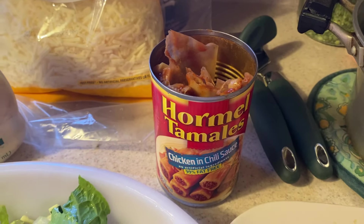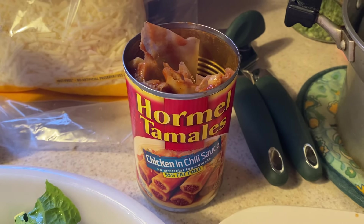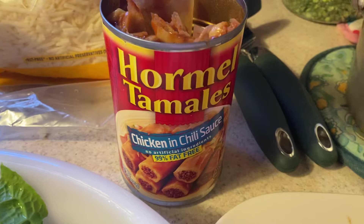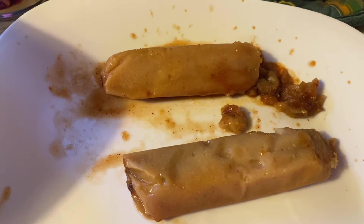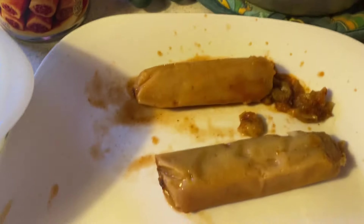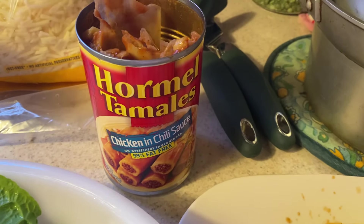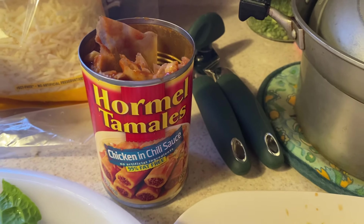I'm making myself a Mother's Day lunch. What I'm making is chicken tamales. I like to buy these — they're really good. I already heated these up in the microwave and I like them. I cannot make homemade tamales or go buy all those ingredients — that's way too much for me. So I just eat tamales from the can.